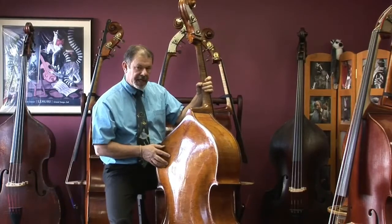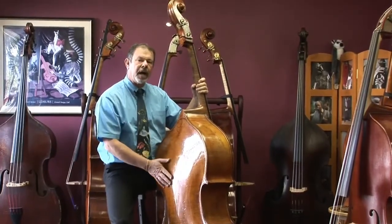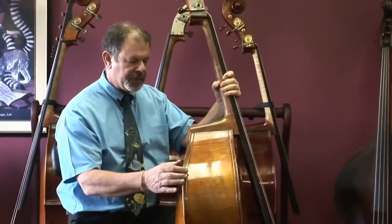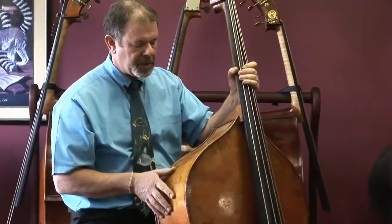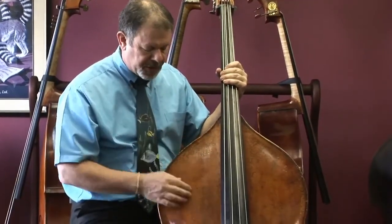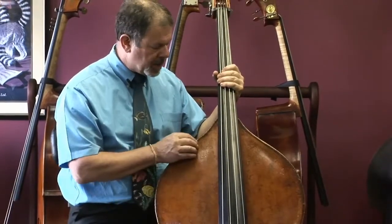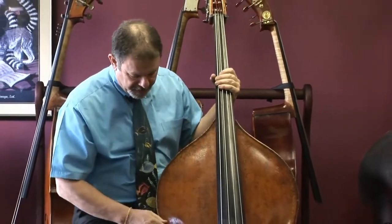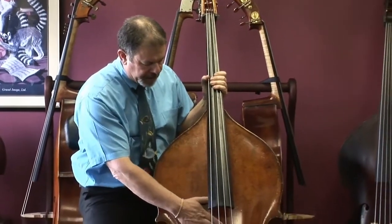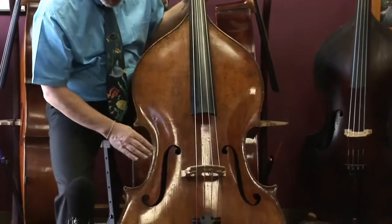Somewhere along the line, I suspect not too long ago, this bass got a French polish. So the finish has a wonderful deep, lustrous beauty to it, top and back. French polish does not obscure the wear that previous owners have added to the bass's beauty, but instead protects all that and provides a luster that's just so beautiful.